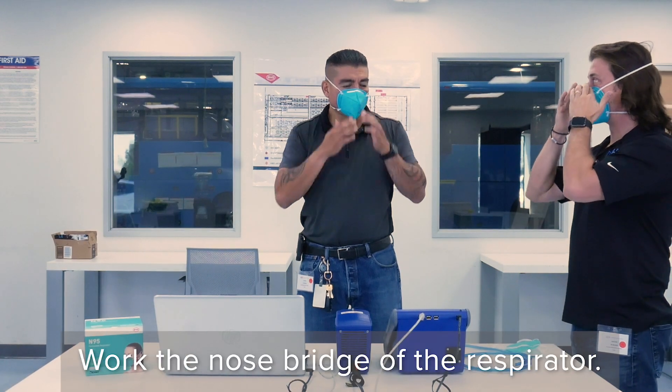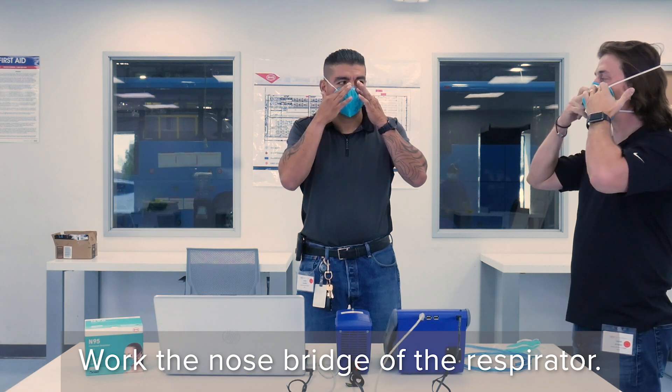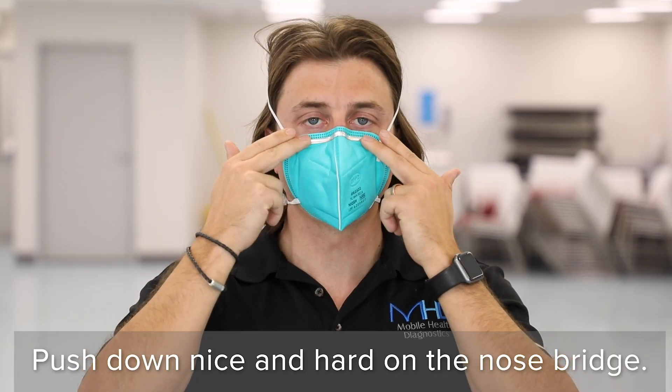Take two fingers on two hands and work the nose bridge of the respirator. Push down nice and hard on the nose bridge, up and down.